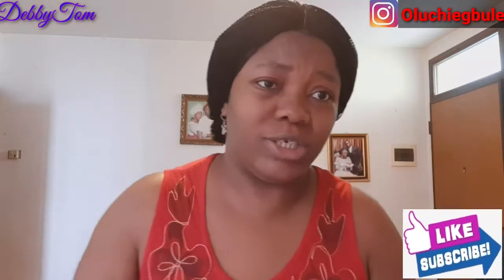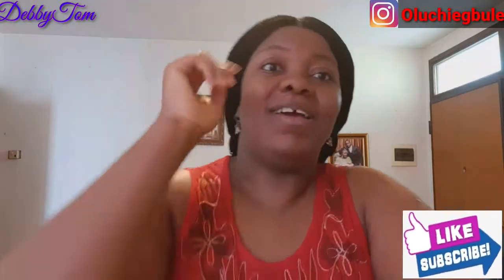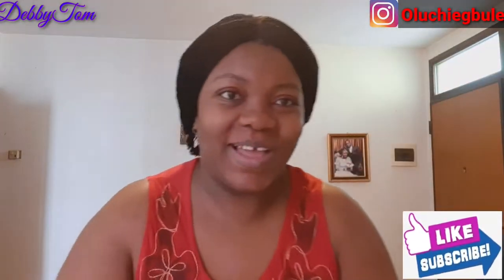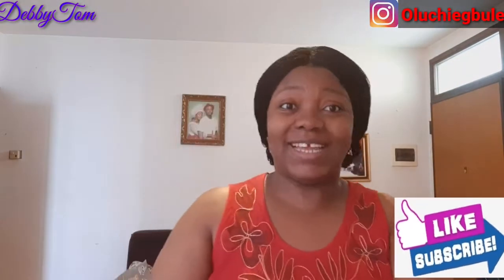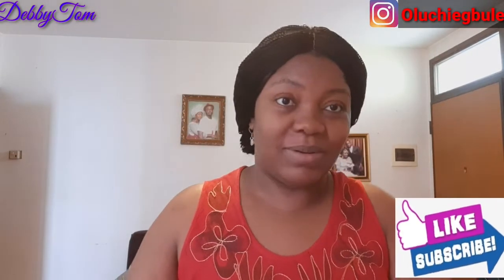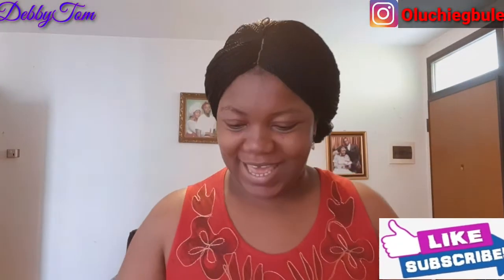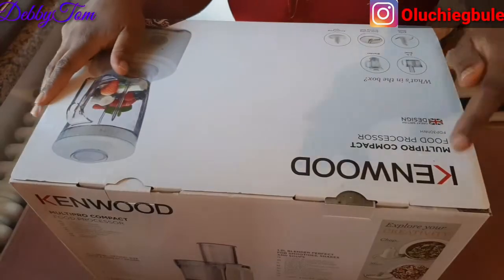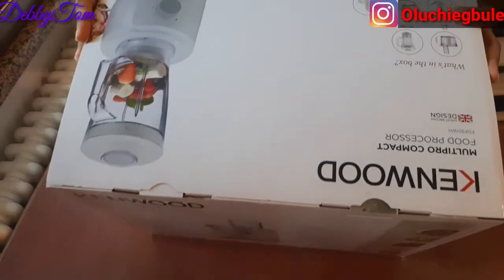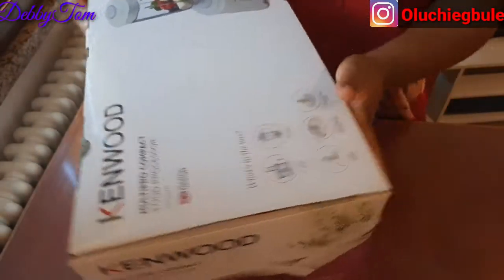This is very huge, it's very big — I'm tired already lifting it up! Let's quickly unbox it. I'll show you guys — this is the Kenwood Multi-Pro Compact food processor. Can you guys see that?